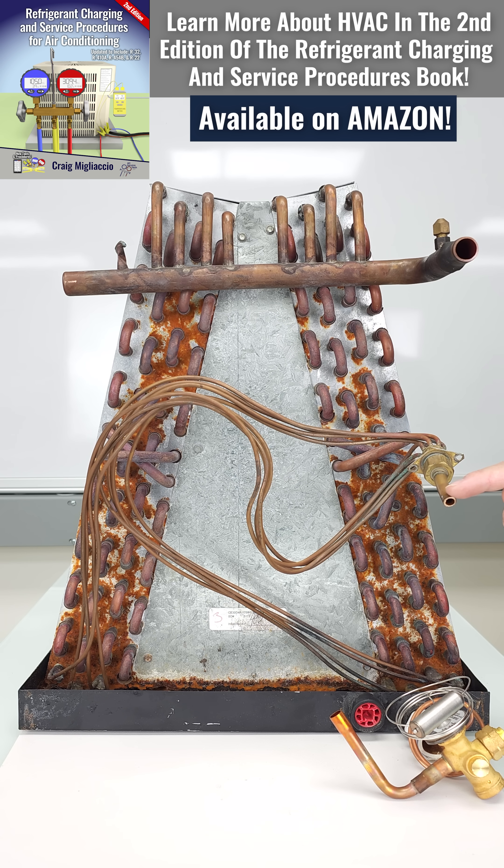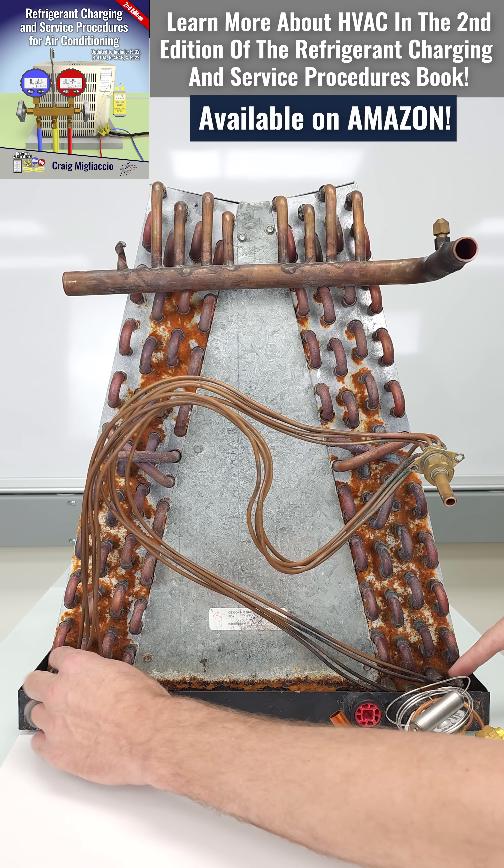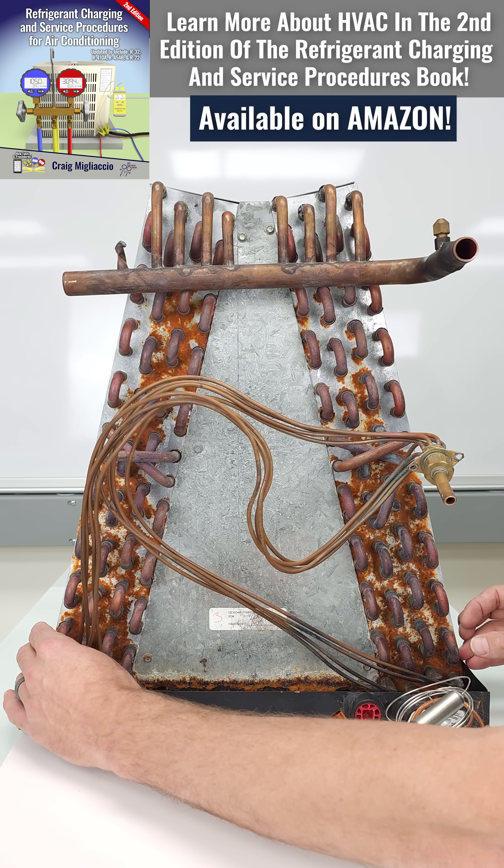How this works is you have high pressure liquid entering the metering device. The metering device's job is to lower the pressure, and therefore it's lowering the temperature of the refrigerant. It's also starting the phase change from liquid to vapor.